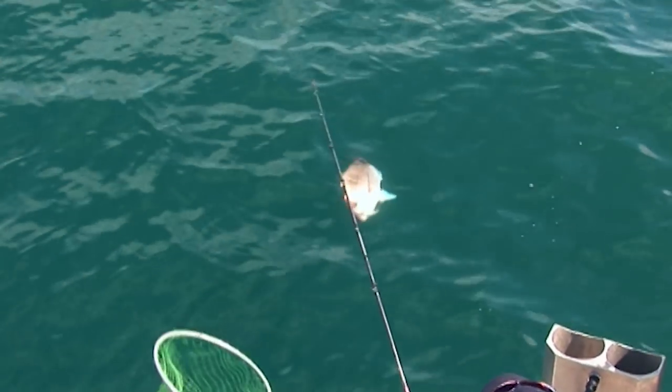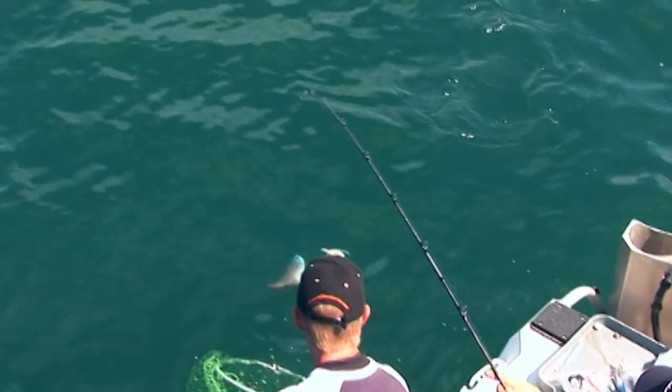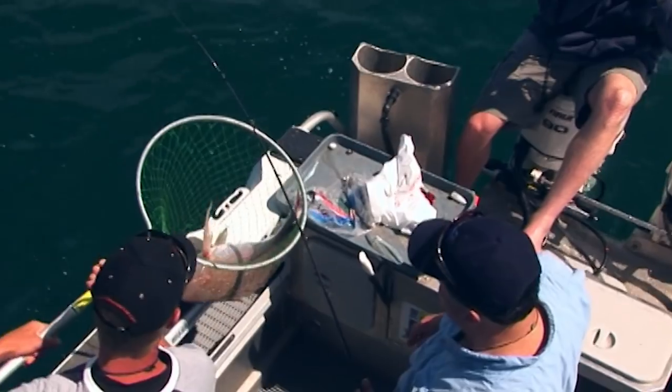Glinting in the sun, just nice and easy, leave him in the water — still got a little bit of go on him. Oh, just this way, beautiful mate. Look at that. That's over ten pound mate.